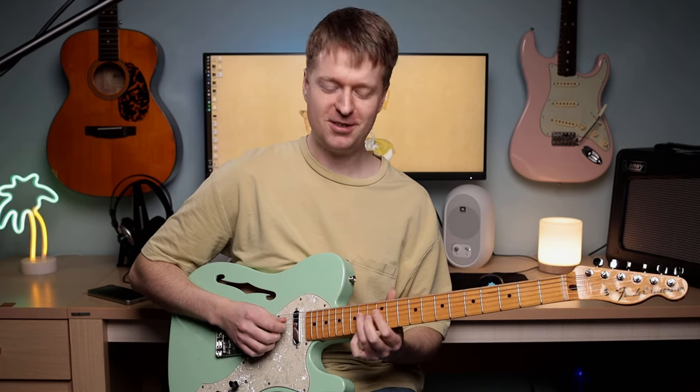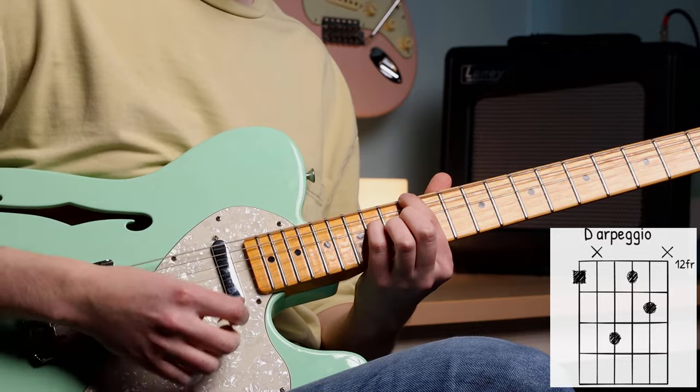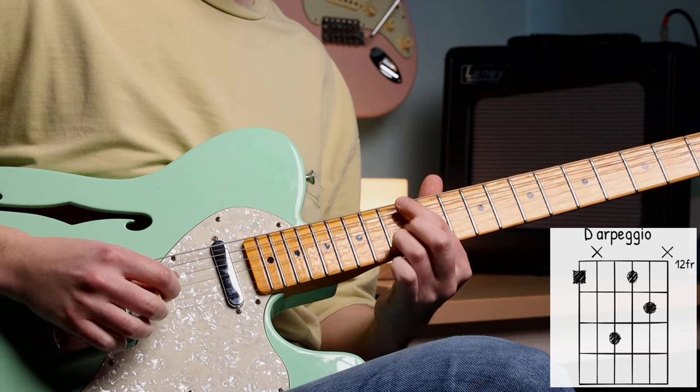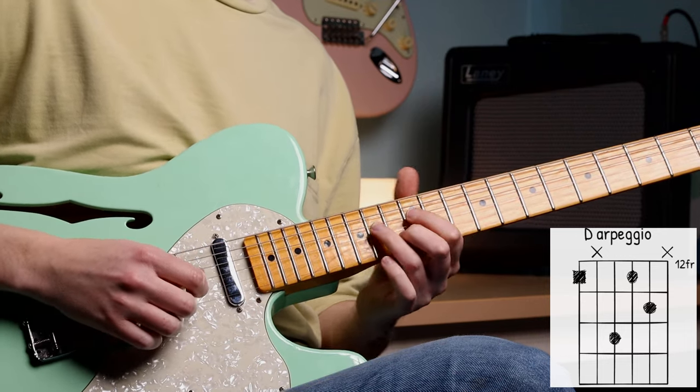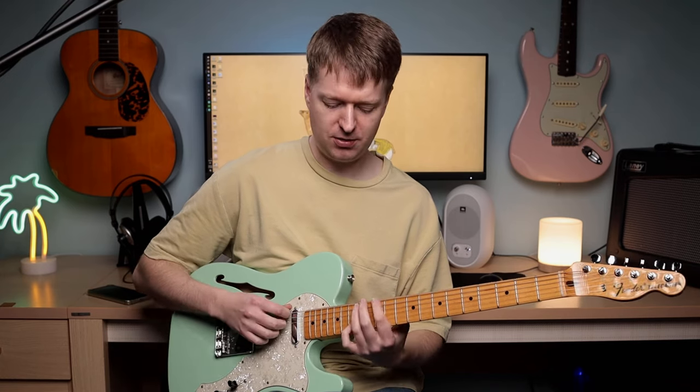I'm going to start up here on the 12th fret for this D sound, and the arpeggio is going to be — which, for Final Fantasy fans, is the first three notes of Ares' theme tune there, I think. All these notes are basically the 1st, 3rd, and 5th of these chords, so they're going to sound nice accompanied with these chord shapes.